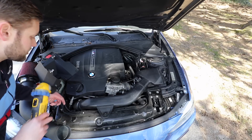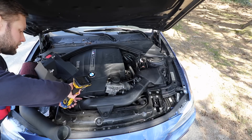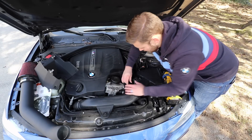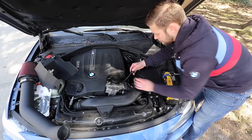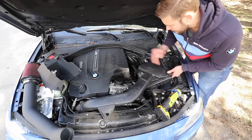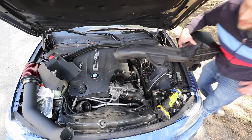Let's start by removing the intake. Take a flathead screwdriver and loosen the clamp right here — you don't need to remove it at this time. Then find your vacuum line, squeeze and remove it. Next, pop off the sensor, grab under the intake, carefully lift up making sure nothing is getting snagged, and pull it right out.